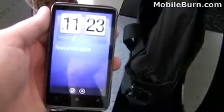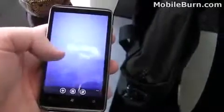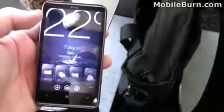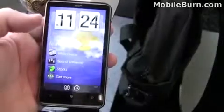Here you have TeleNav GPS and this is HTC Hub — check that out. These are some of the featured apps on the phone. You're getting the weather for different locations. You can see there's Tokyo — it's night there. Click stocks to view your stocks, though it looks like that feature is off.